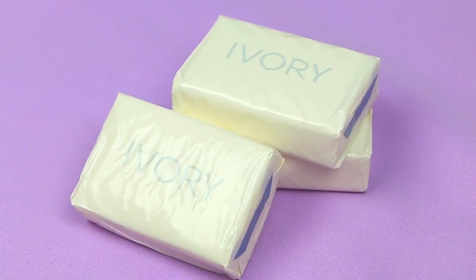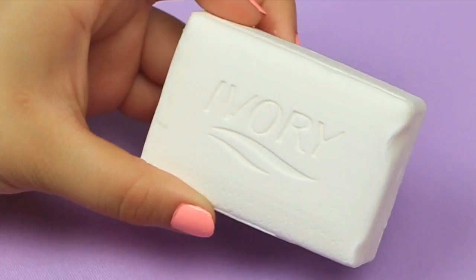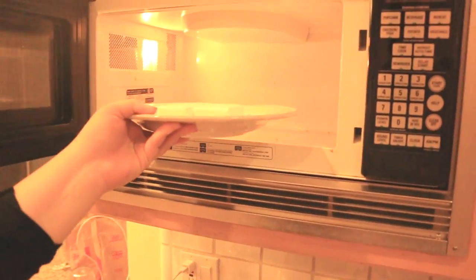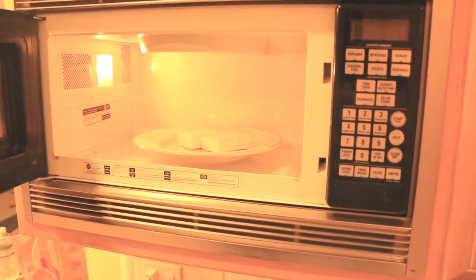For this soap cloud science experiment, you're gonna need Ivory soap — and when I say Ivory soap, I mean only Ivory soap. No other soap is gonna work the same. If you decide to use another soap, use it at your own risk because I'm here telling you not to. All you need to do is put your Ivory soap on a plate.